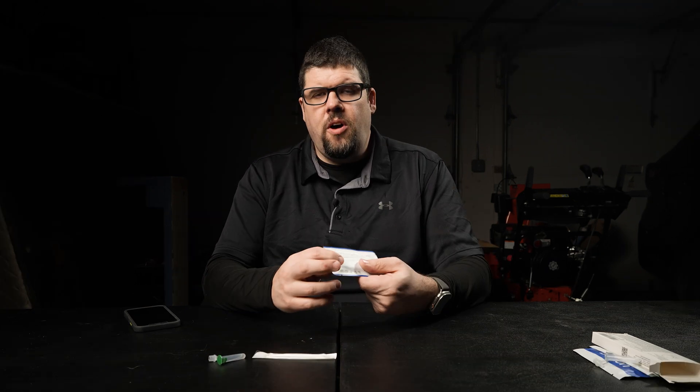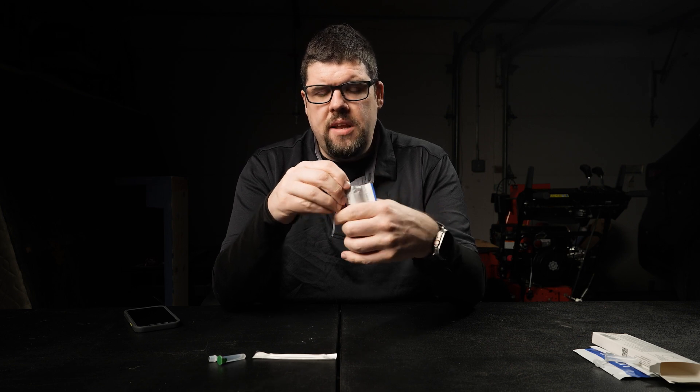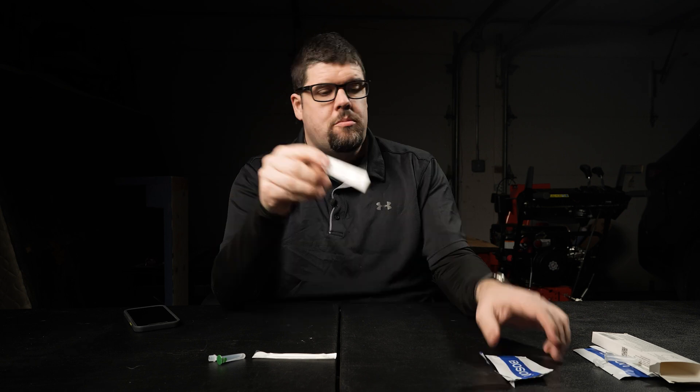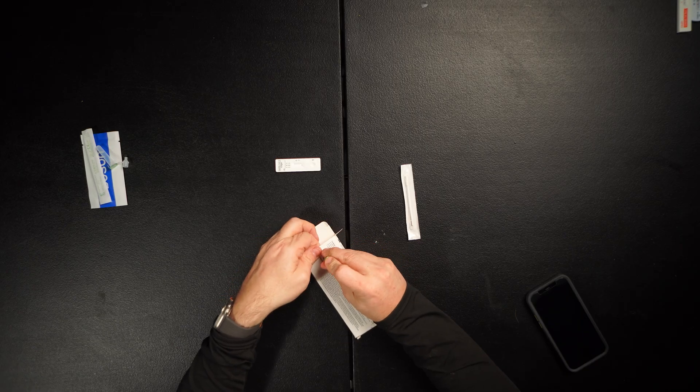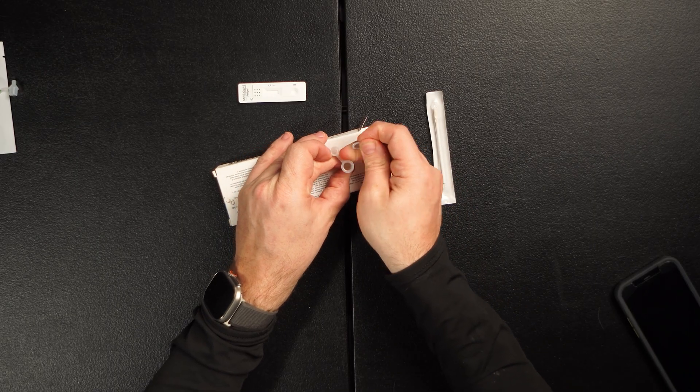This test has some interesting instructions. First of all, this test strip, once you open it, you can't let it sit around for more than 30 minutes — after that it's not going to be guaranteed to work. So I'm going to take this out, put that to the side, take my handy-dandy box, punch this through as a holder, and take off that cover so the liquid is exposed.